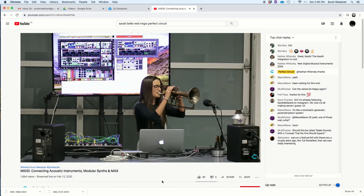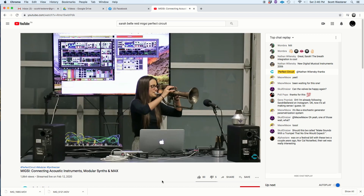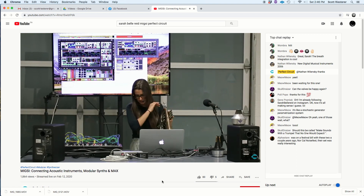My partner likes to call it a two-headed dragon, which I thought was pretty cool. The first patch uses my hink drum, and the second patch uses my trumpet, and I added Nebula into the mix with that one too.